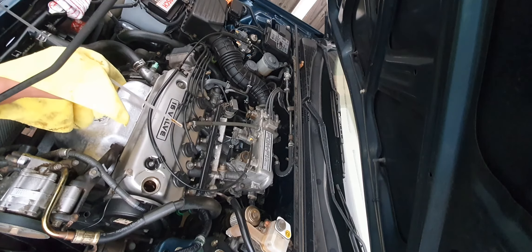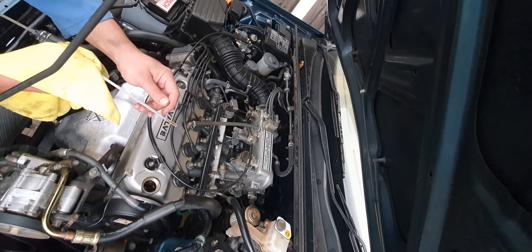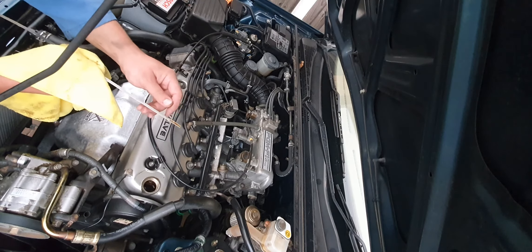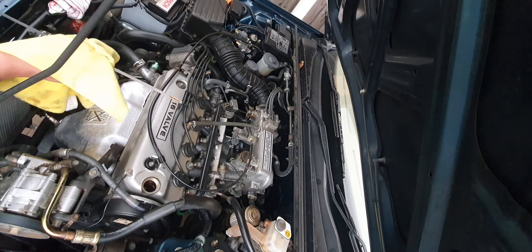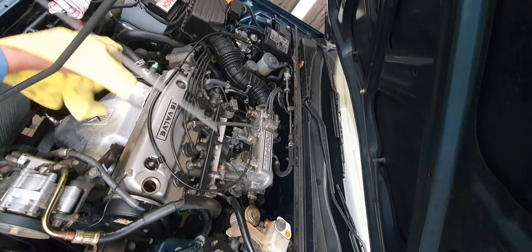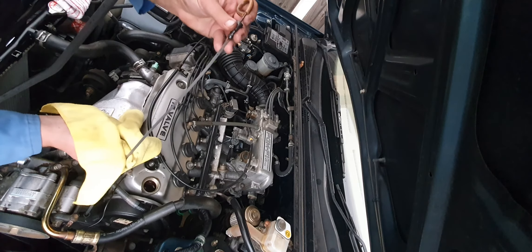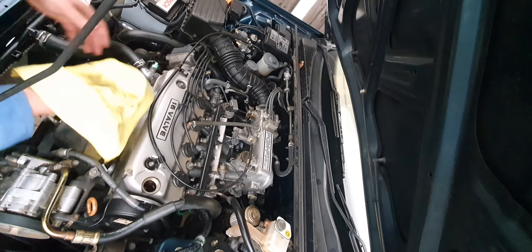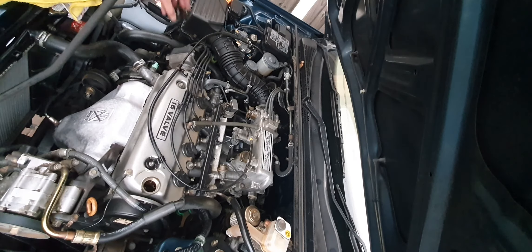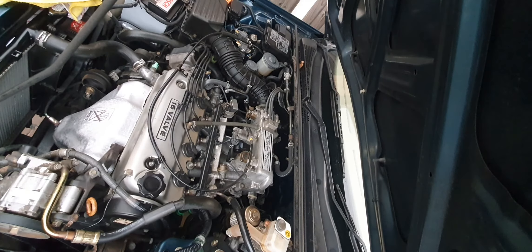There we go — your minimum mark there, your full mark there. As a little tip: most manufacturers, the difference in oil quantity between the minimum and maximum mark is usually one litre. So if your oil falls down to the minimum mark, it's no great shakes — just put another litre in and you'll be fine. I'll button that up.